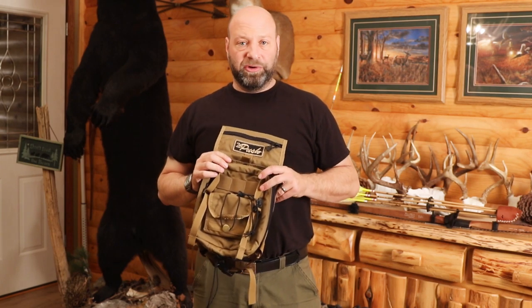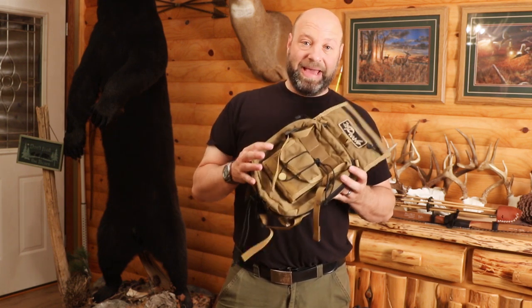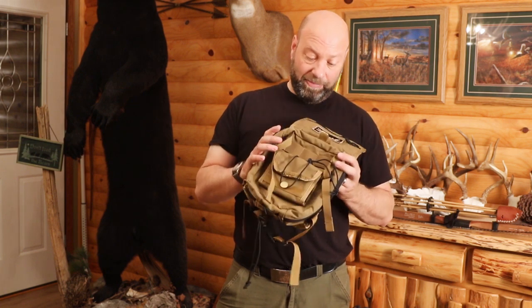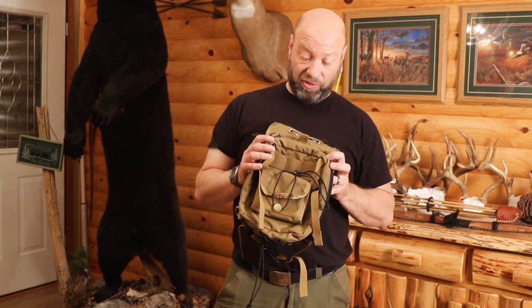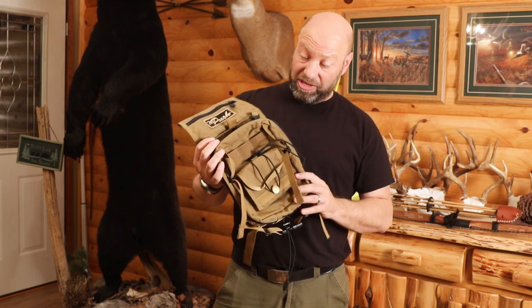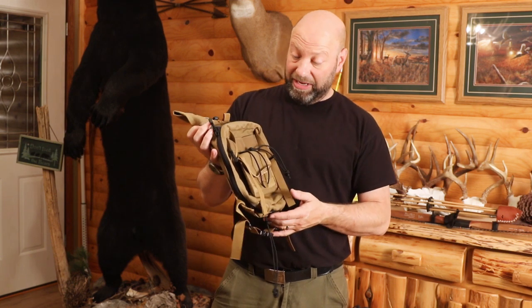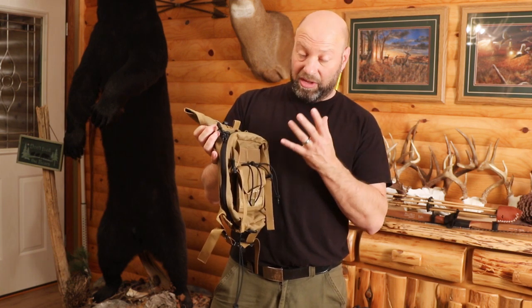Hey guys, welcome to Traditional Bull Hunting Wilderness Podcast. This is Jason Sam Kovac, and today I want to talk about a pretty cool product. I did not buy this — they actually called me up and asked if I was interested in one for hunting. I told them I don't get to hunt enough to wear it for hunting myself personally, but it's also great for 3D, which is what it's designed for.